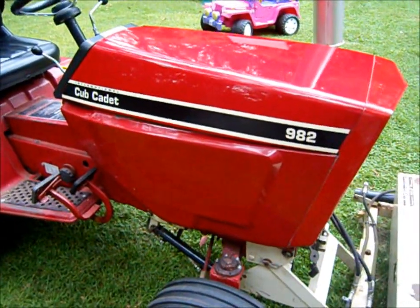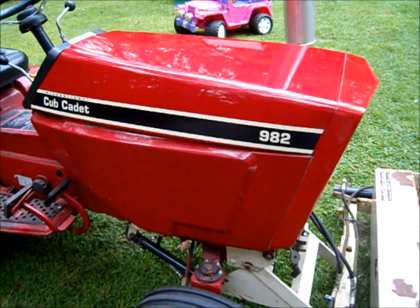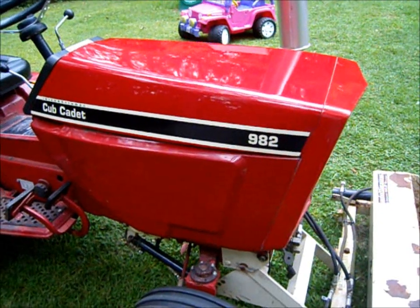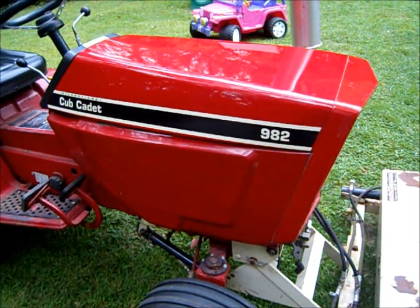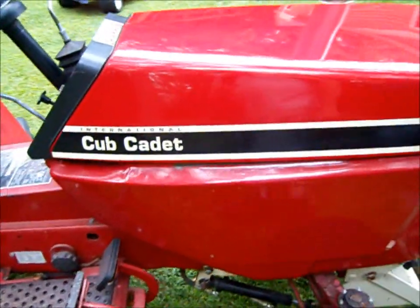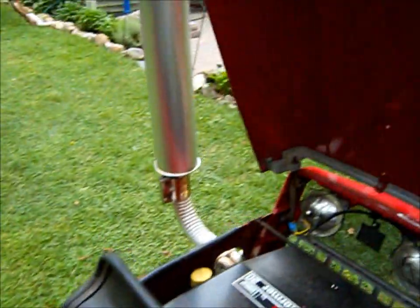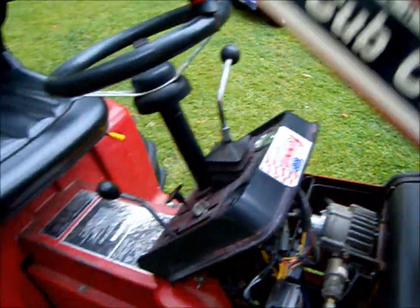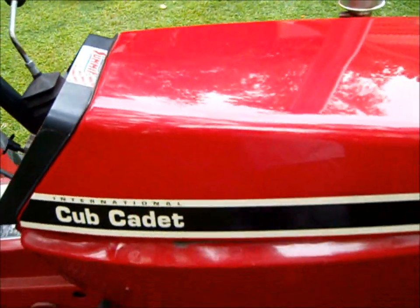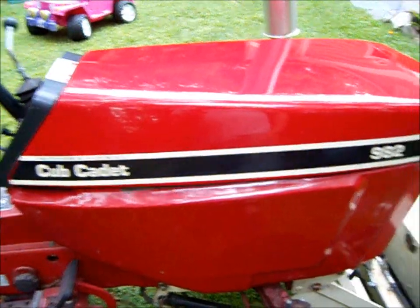If you notice in a couple of my other videos, there's a '682' on the hood. So actually, I got new decals a while ago and I put the right decals on here. See, when I converted this tractor over to propane, I had to close up the hole in the hood where the fuel tank used to go through — right here. So I didn't want to wreck my original hood, so I bought a hood from a 682 and did surgery on that one, and that's what we have.